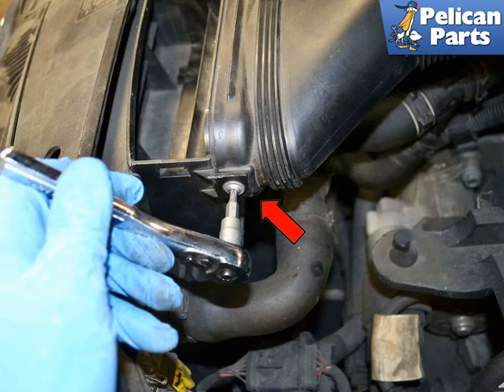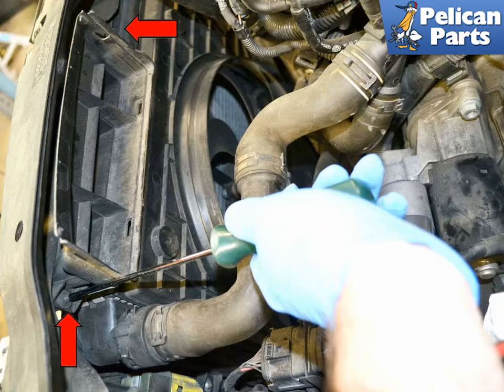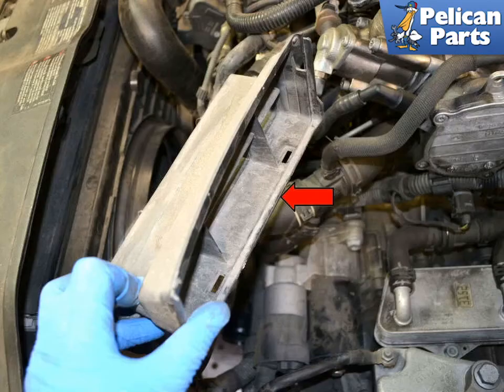At the front left side of the engine compartment is the air intake. There are two T20 Torx screws holding this to the air box cover. Remove these. Then remove the two T27 Torx screws from the air diverter. Note you do not need to remove the engine cover to perform this job — just get the intake hose and lock carrier out of the way. Remove the air diverter from the lock carrier.